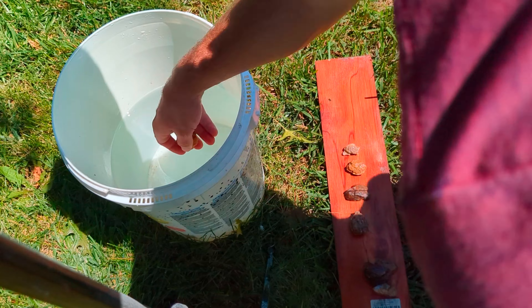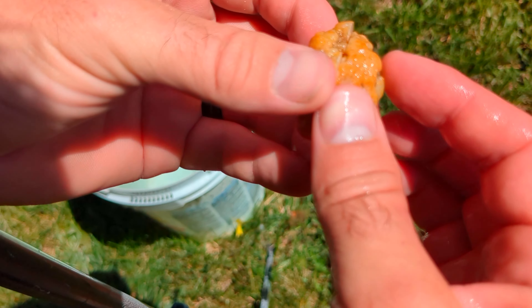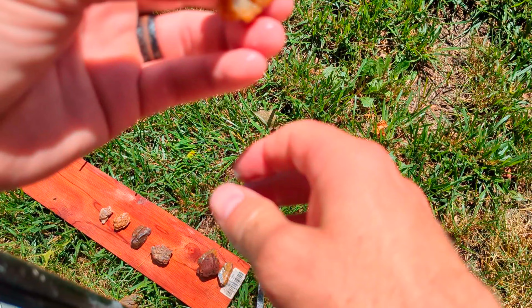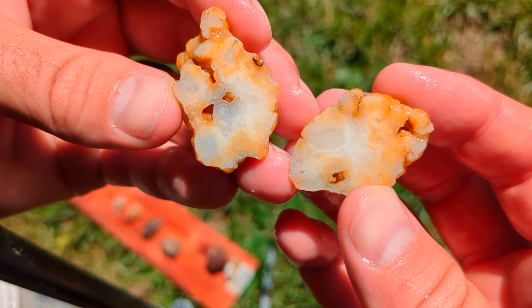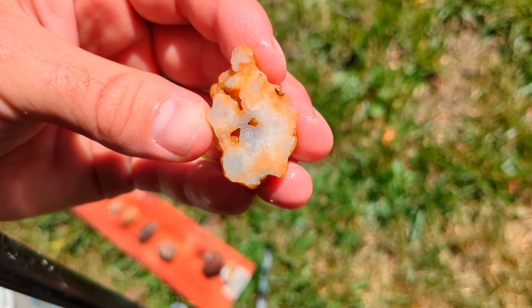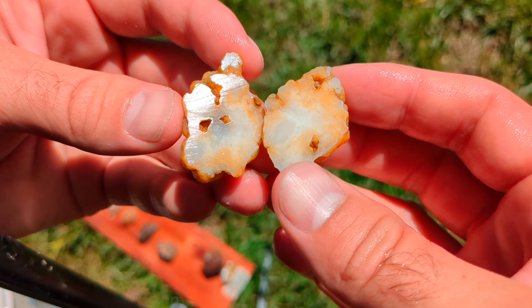That's why we did the worst to the best. Got a very yellow agate nodule. Now we're talking — getting some bands in here. They're a little bit light but they're definitely there. I may try to polish that one up a little bit on the flat spot.